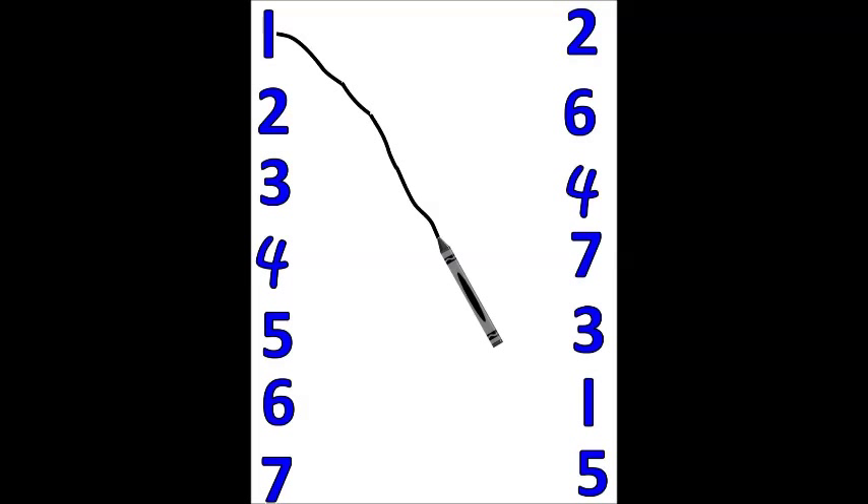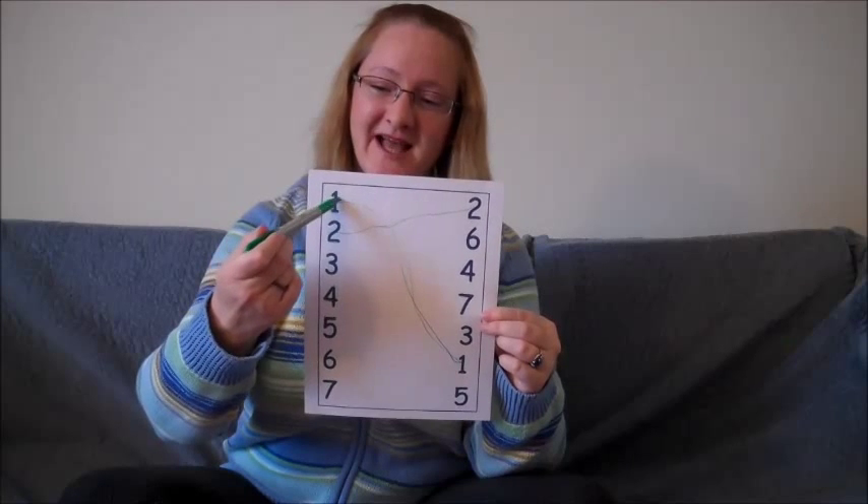See Stacy drawing a line on her paper and see if you can draw a line on yours from the number one to the matching number one on the other side. So let's draw a line.